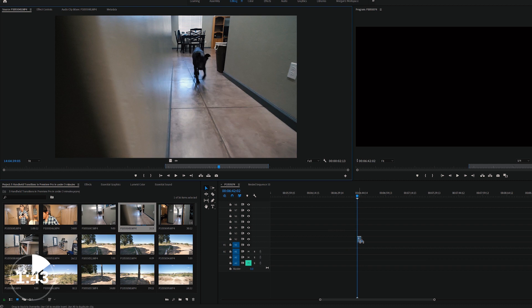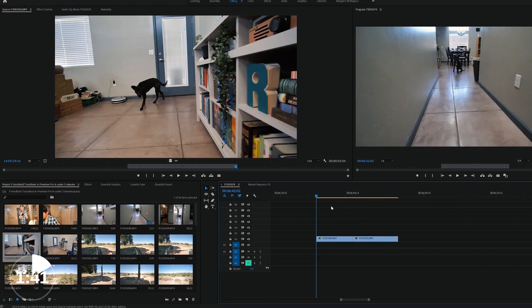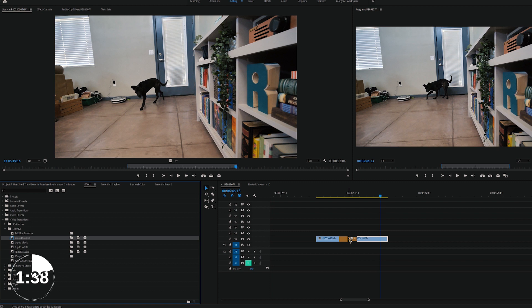Go into Premiere Pro, put your two clips together on the timeline, cut right where the object is shown, and add a crossfade dissolve to your clips. It's finished.